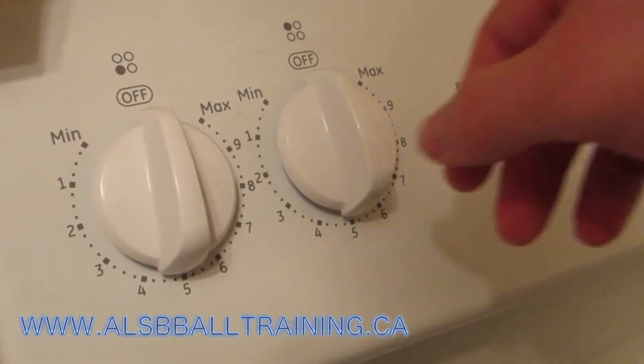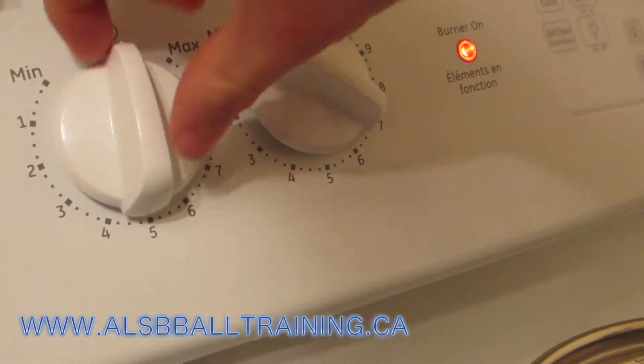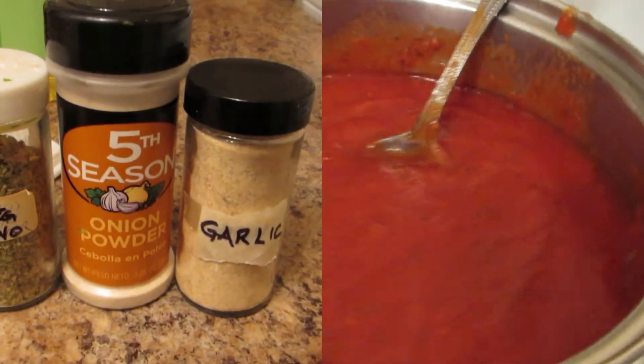Hello everybody, so today we're going to be making the pork parmesan. This is one of my favorite meals — I like chicken parmesan and pork parmesan, it's all amazing. First we're gonna warm up the water because we're gonna have some noodles.